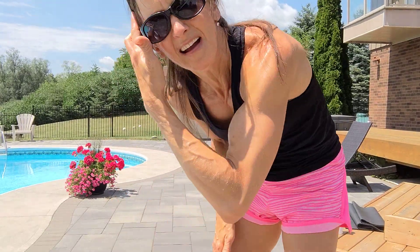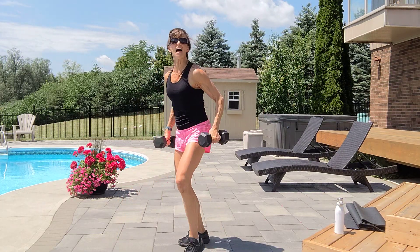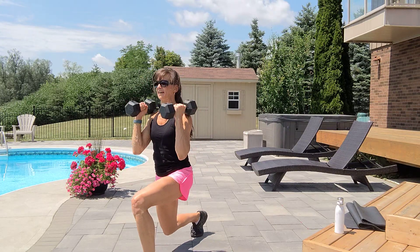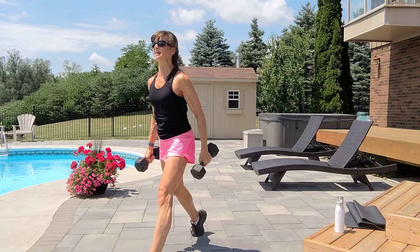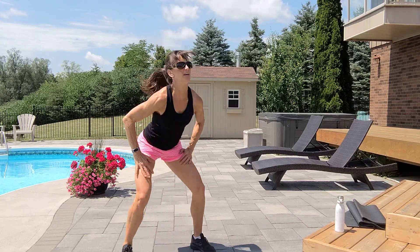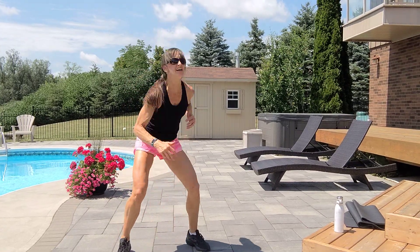Left leg forward to lunge curl, or sumo squat curl — ten reps. Grab those lighter dumbbells. Shoulders back, tummy tight. One, sumo curl, two, left lunge to a curl. Exhale up, inhale down, nice tall spine, abs are tight. Five, get as low as you can, six, seven, belly button, eight, nine, and ten. Total body extensions — option one, ten reps. Or pop squat thighs, or alternate touch. Six, seven, eight, nine, ten.